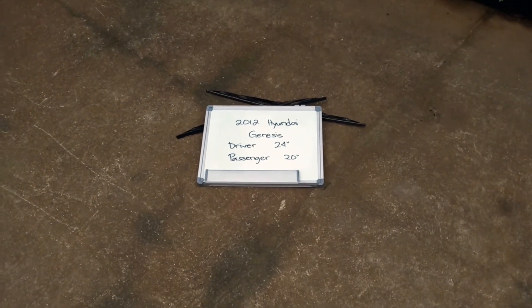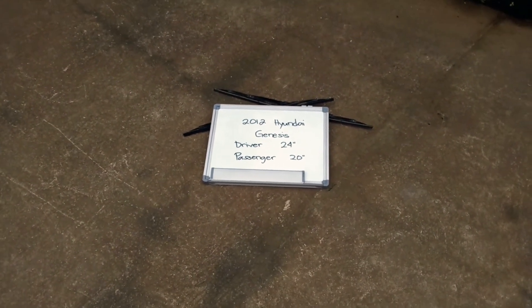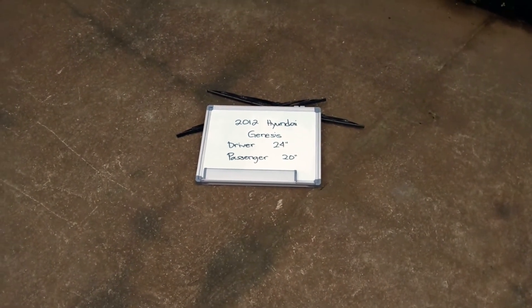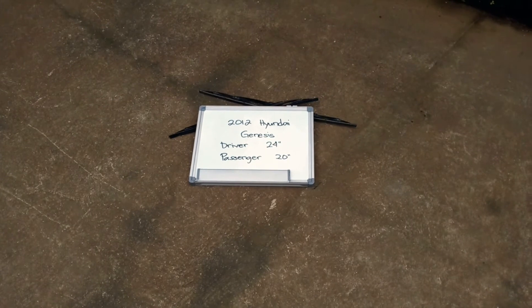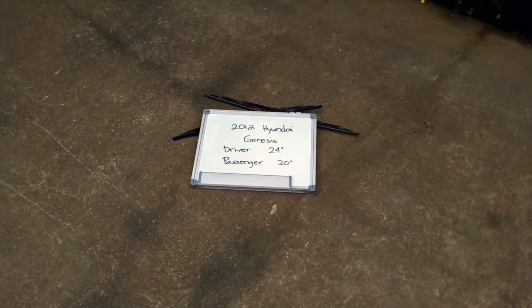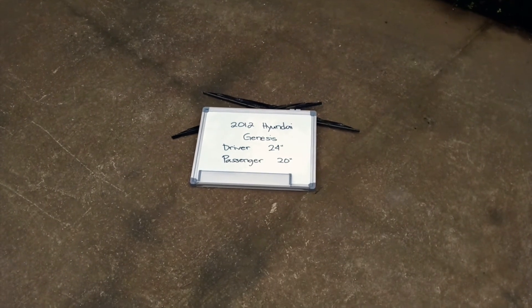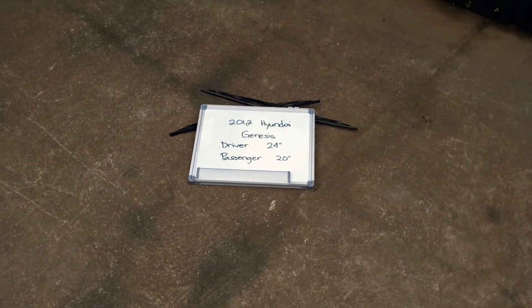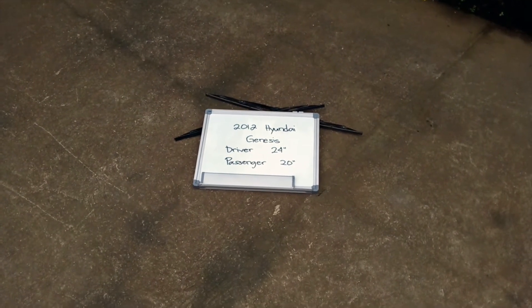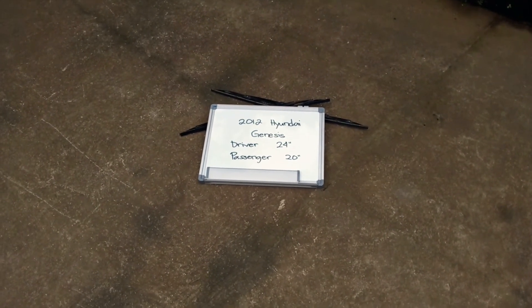The wiper blade replacement size for the 2012 Hyundai Genesis is this size right here. The blade size is not the same for both sides, which is a very important note to remember. It is 24 inches on the driver side and 20 inches on the passenger side. If your 2012 Hyundai Genesis uses a different size, make sure to leave us a comment and let us know.